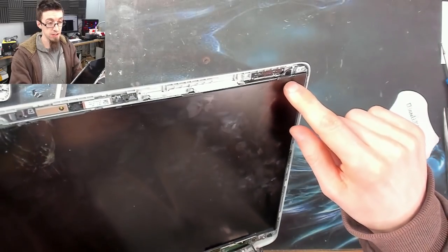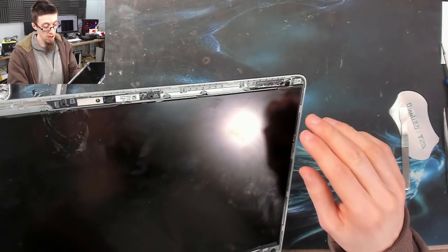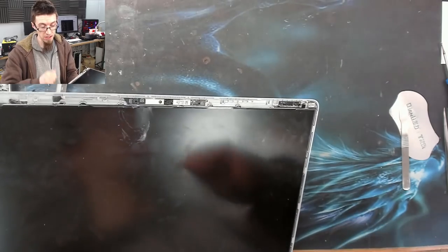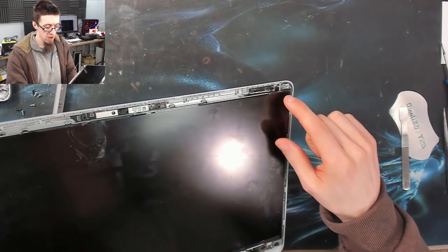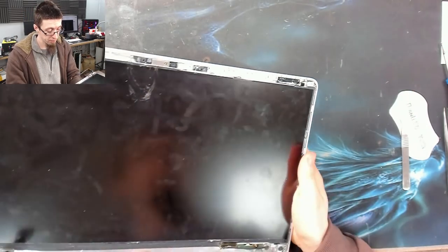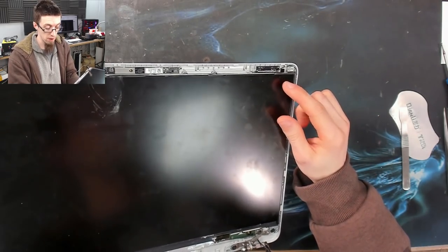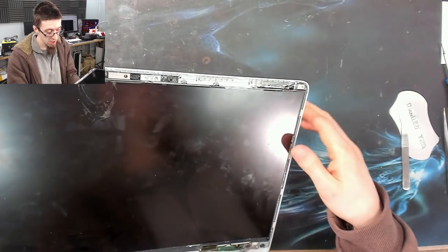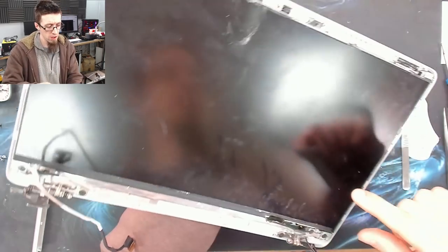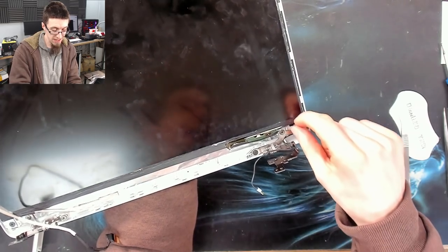Next we need to get this LCD out. There are two common variations on modern laptops: the first has brackets with four screws in each corner holding the panel in place. This one is held in with double-sided tape — the giveaway is there are no screws up here, and you can actually see the top of the tape. This is called stretch-release tape. On some laptops it's nightmarish and requires alcohol and pry tools; on most modern ones you can just pull on it, stretch it out, and it will just let go — it's magic.